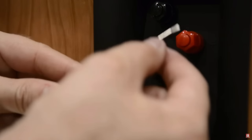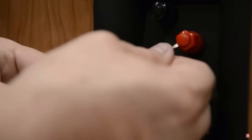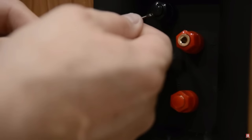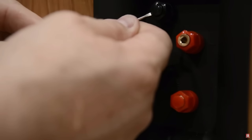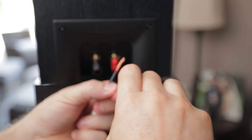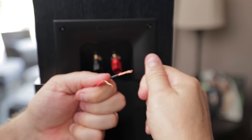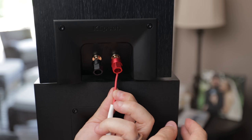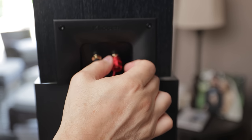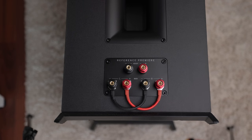Once you have the banana plug installed, slide it into the speaker terminal matching the red banana plug to the red terminal and the black to the black. Pro tip: if your speaker terminals don't appear to have a place to insert banana plugs, get a small screwdriver and very gently pry out the plugs from the speaker terminals. If you choose not to use banana plugs, simply twist the speaker wire, feed it through the hole in the binding post, and tighten down the terminal.